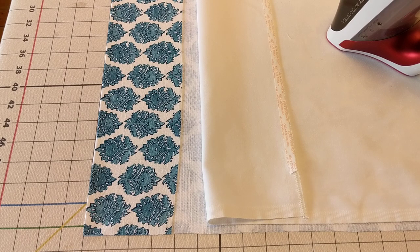Hello, it's Susan Woodcock at Workroom Tech in Tryon, North Carolina, and I want to share a time-saving drapery making method.